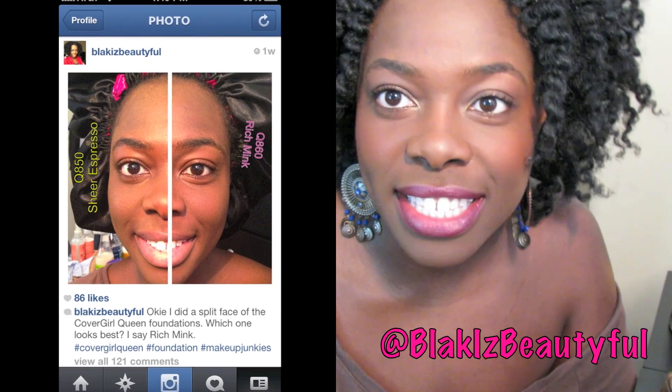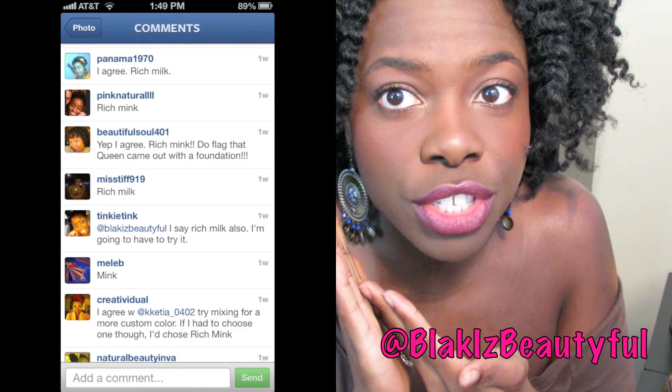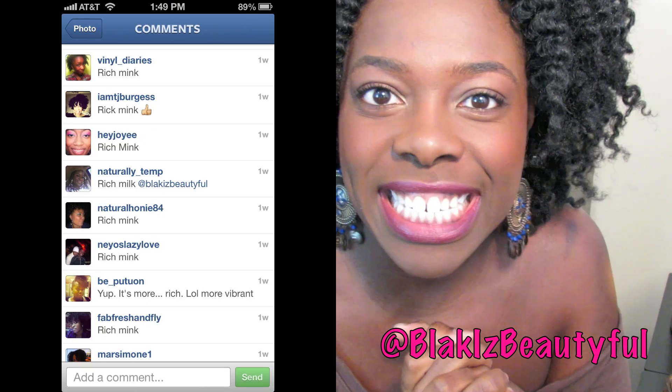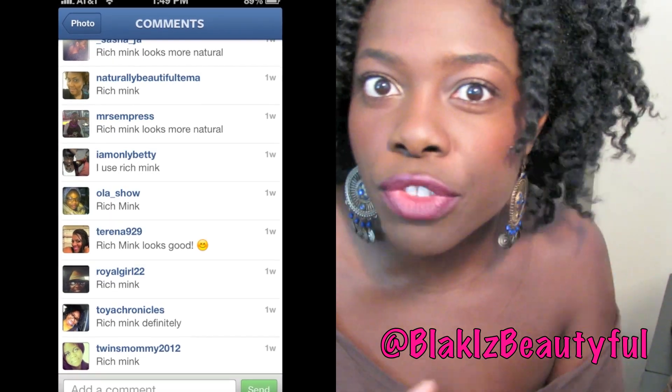I'll be back with the finished look. So this is the finished look — I think it looks good. I took some pictures and shared them on Instagram and asked people what they thought about the split face with Sheer Espresso versus Rich Mink. They overwhelmingly agreed that Rich Mink looked more natural and better for my skin tone. I put some raisin blush on my cheeks by MAC, did a quick eye look with my Urban Decay Naked 2 palette, and on my lips I'm wearing MAC Currant liner and Revlon Plum Delicious lipstick. I took my hair down and I'm rocking a twist out.